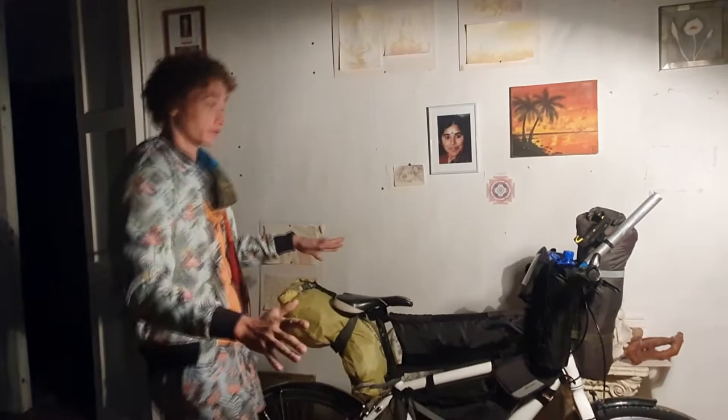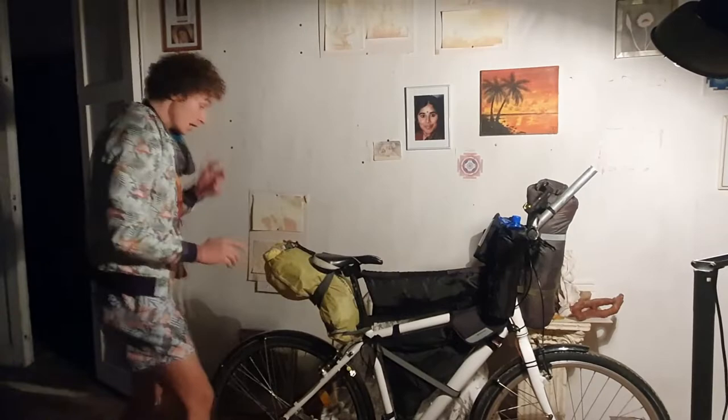How to get ready for a transcontinental on the cheap and fast. I got ready all of this in three weeks. The bike was torn down to the frame and I didn't have any of the frame bags. First thing: clothes.